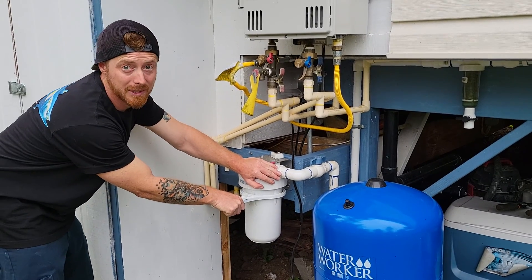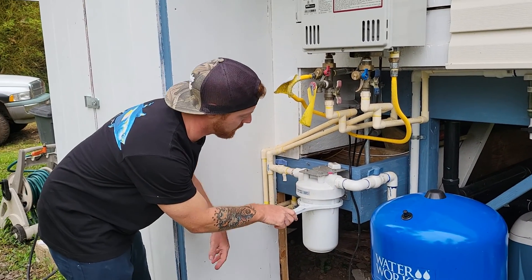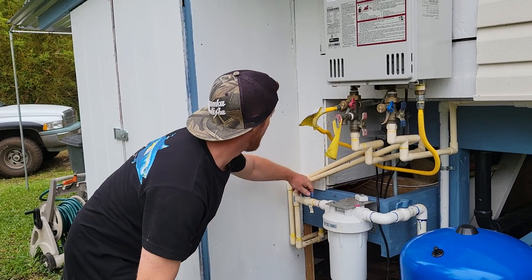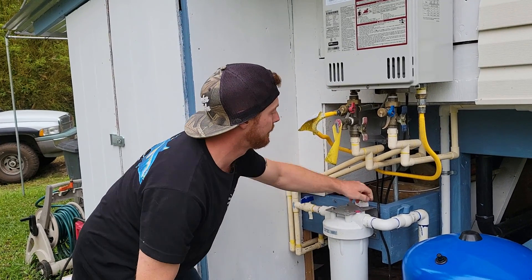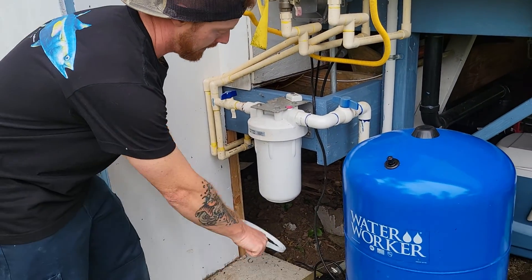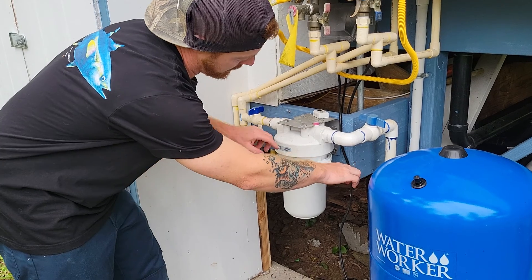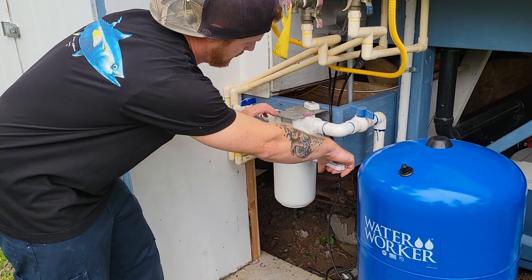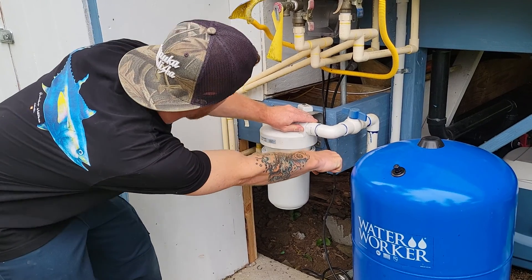You crank it to the right, towards yourself. I'll shut these valves off here before I do that, so water is not draining out. It does have a little O-ring on the top, so you just want to make sure you keep that intact. And then you can go ahead and take it off — that's fine.